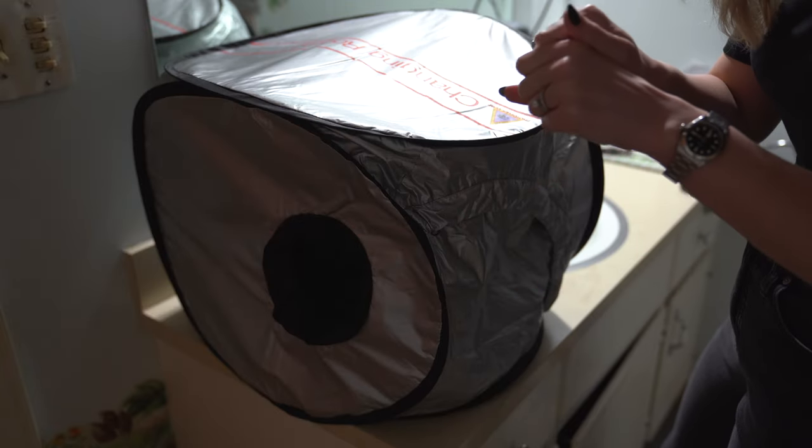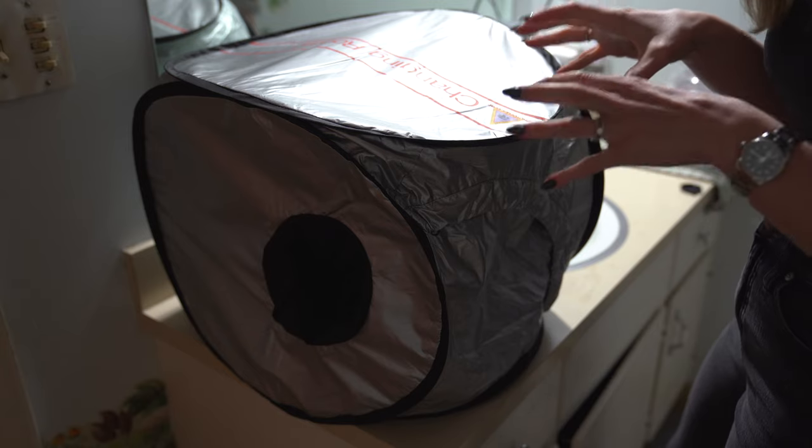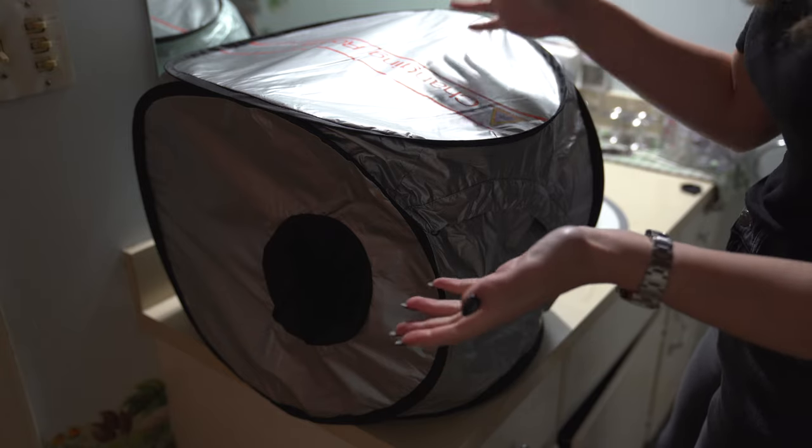We're going to take the film out of our canister, roll it onto the reel for each roll of film, put both reels into our canister, and put the lid on. It's a good idea to practice rolling some film before you develop the first one on your own, so you get a feel for what it's like. You can take old developed film or a test roll and practice rolling it on the reel a few times before you actually move forward — it's a really helpful process.